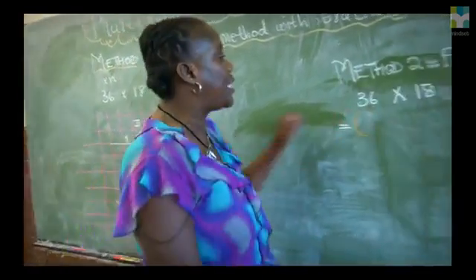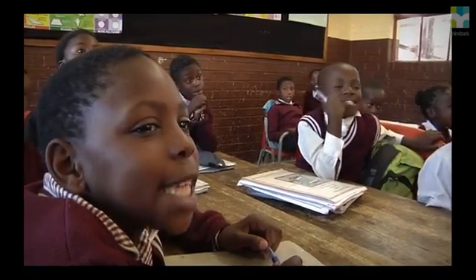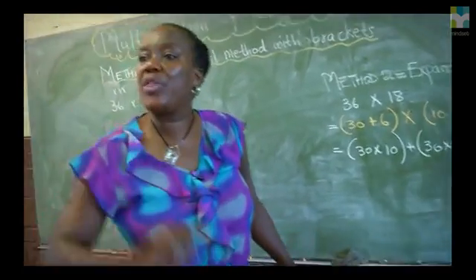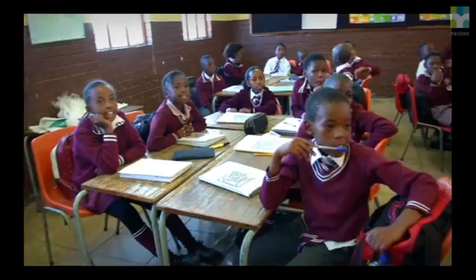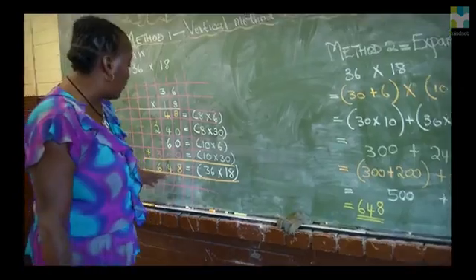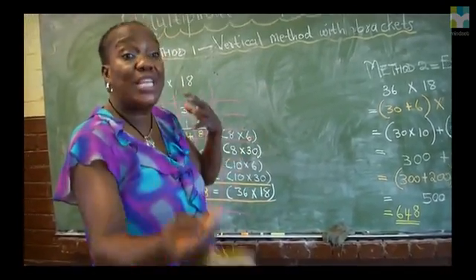The second method was expanded notation. They know the numbers — they start by writing them in expanded notation. It's something they have done before with the flat cards, so it became very easy for them. I write eight in the units. When the assessment task comes, they just need to multiply maybe a two-digit number by a two-digit number. They are free to use the method they can relate well with — that's why I give them two methods, so they can choose the one that is easier for them.